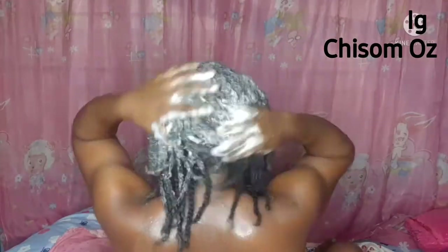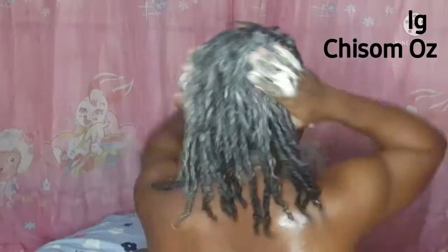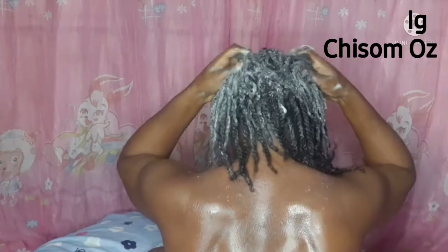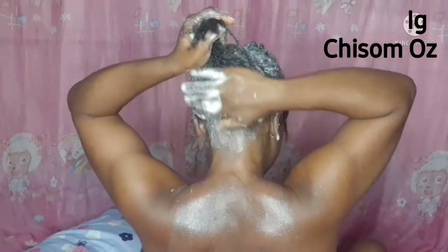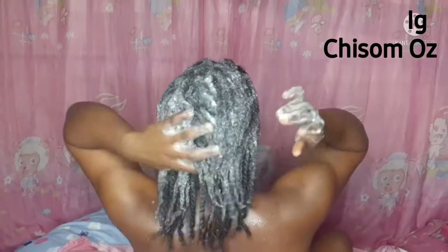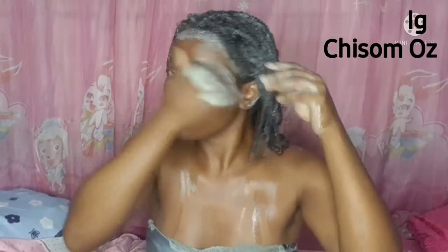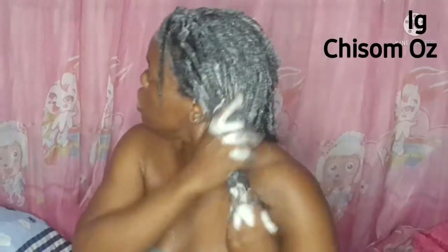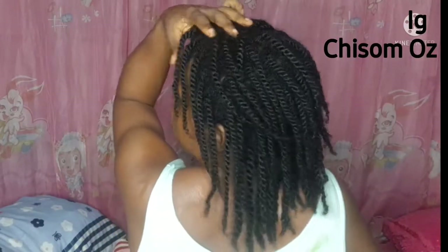Buildup of dead skin cells in the hair can obstruct blood flow under our skin, limiting nutrients to the hair follicles, and this results in thinning and unhealthy hair. By cleansing the scalp with this shampoo — due to what it contains, the black soap, hibiscus, and aloe vera — you create a healthy environment that allows vitamins, iron oxides, and essential oils to penetrate your hair shaft. If you're no longer comfortable with chemical-laden shampoos, I suggest you use this.